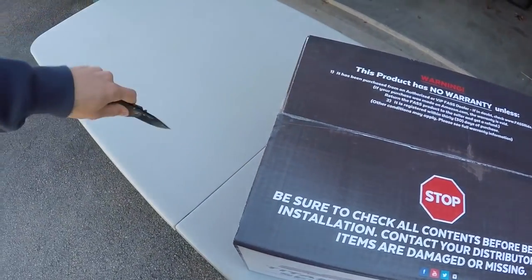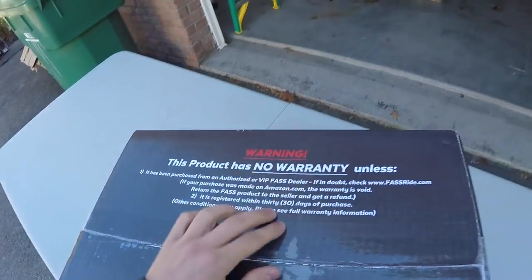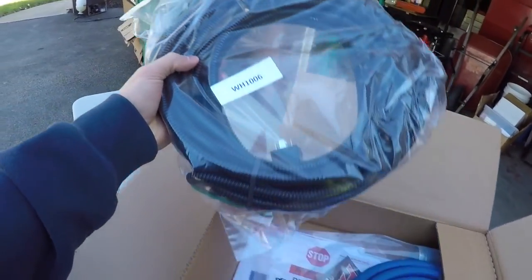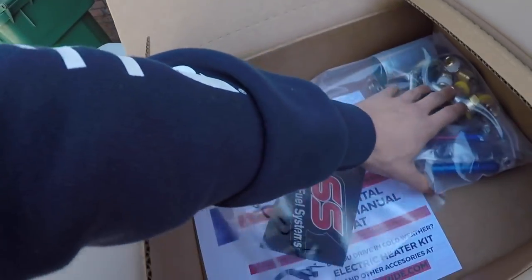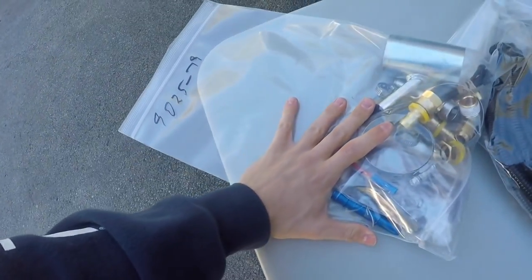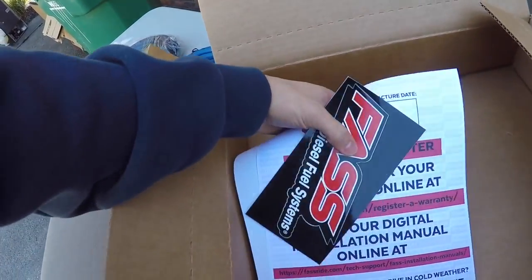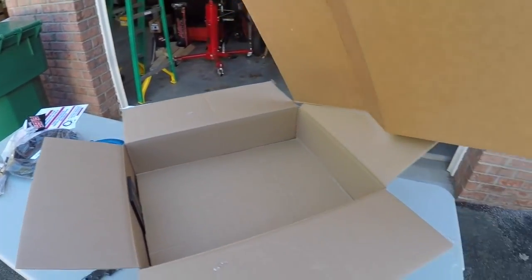It is very important — especially with FAST — to register your product. If you do not register this within 30 days, FAST will not warranty it. First up it looks like a wiring harness here — there's all of our wiring harness. Next is going to be our fuel line hardware, everything you'll possibly need: fittings and all that. Another warning to register this thing, and a sticker.